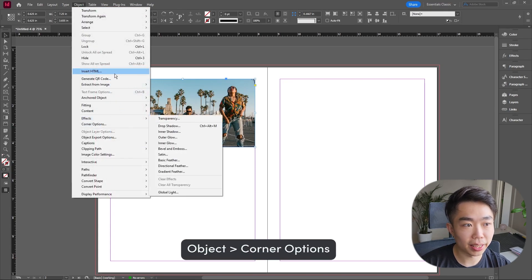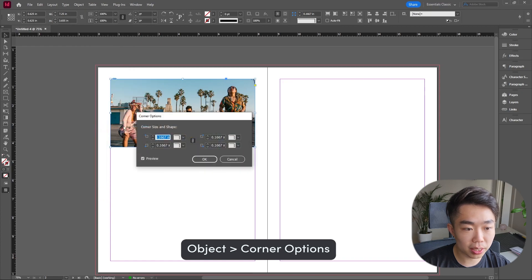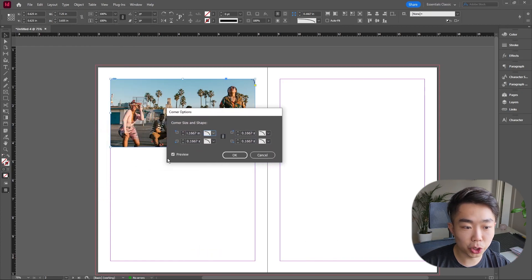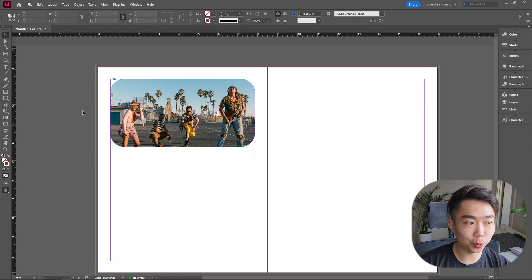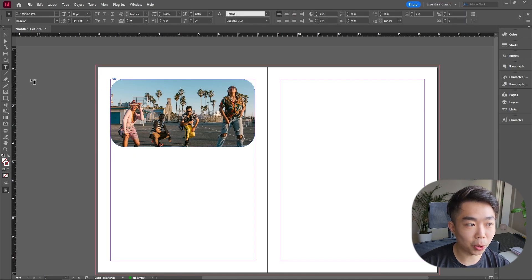We're going into Corner Options. Set the style to Rounded, switch on the Preview, and adjust the number — you can see the edges of the shape being rounded. Let's do something like 0.75 inches. Now all we have to do is populate this with some text.